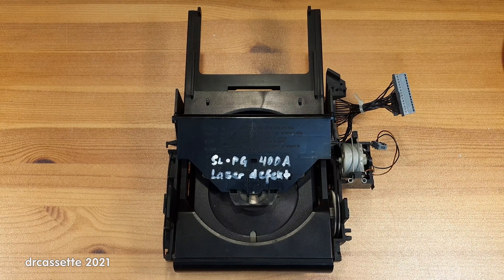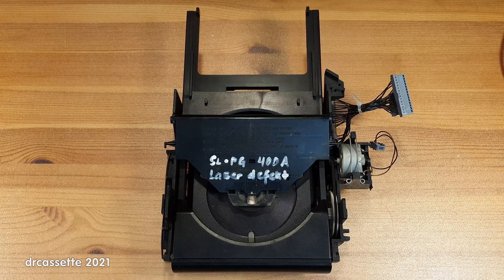In the last video, I tried to repair a Technics SL-PG400A CD player with a Philips CDM4 mechanism. Unfortunately, I was not successful. In the comments of that video, a lot of people told me to check some very specific capacitors on the servo board, as those often cause problems in these Technics CD players.